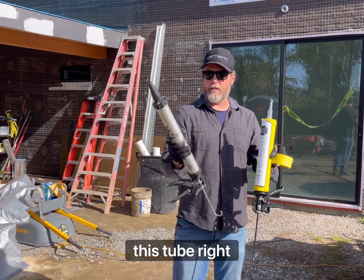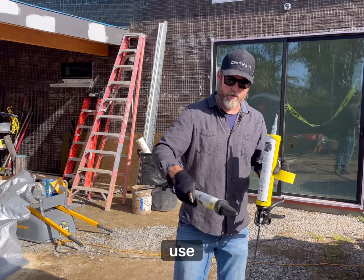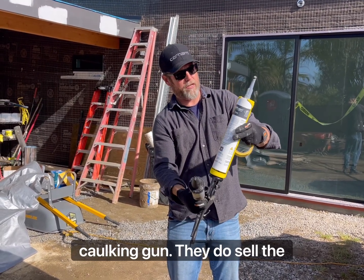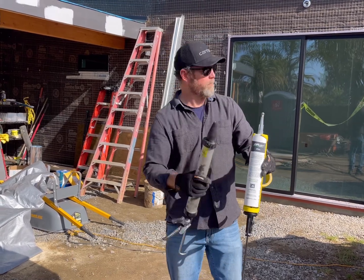Now, this tube right here, which is a sausage tube, is actually much easier to use, but you can also use this large caulking gun, and they do sell the ZIP flashing in the large tube as well.